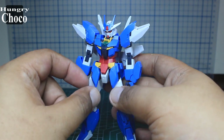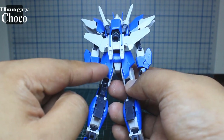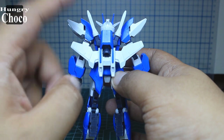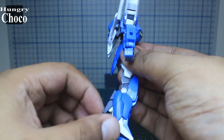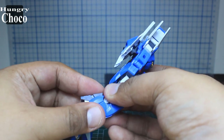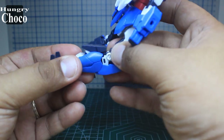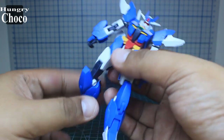For the waist, we have new front skirts connected to the old front skirts. There's a back skirt which plugs in at the behind. The new backpack beam saber holders are now pointing upward, whereas on the Core Gundam alone they point downward. Extensions for the feet now hold in place without any worries. If we disassemble this, it connects here on this surface — the feet are tucked behind.